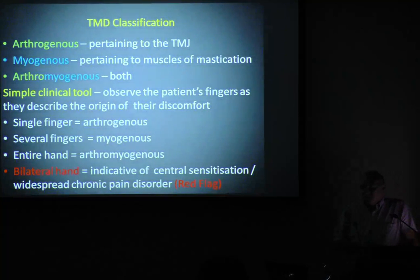Breaking down jaw joints in classification, you've got three classifications: arthroginous meaning jaw joint, myogenous meaning muscle, or both. A very simple clinical tool is you watch the patient's fingers. If there's more than one finger indicating pain location, that's muscle. If they point precisely to the joint, that's jaw joint. When they go bilaterally, that's usually suspicious of central sensitisation — those are the red flags, very difficult patients to treat. The myogenous cases are often the ones that become the bilateral red flags and are the more difficult patients to treat. Often the arthroginous are much easier to treat once you know how.